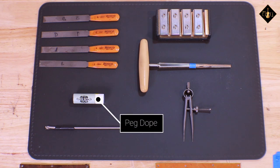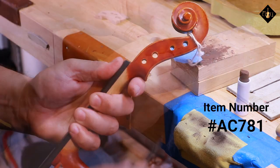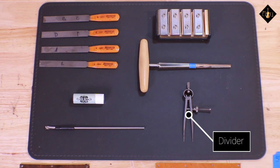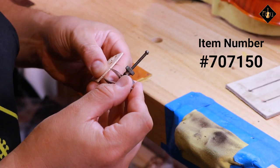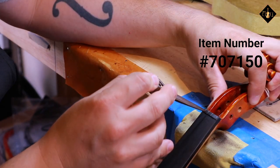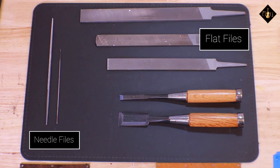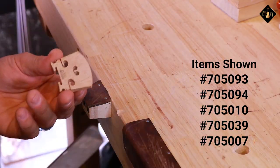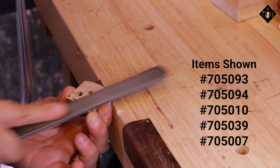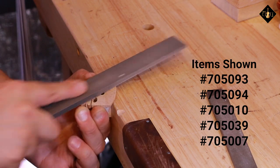Peg Dope is the perfect method that has been used for years by luthiers to eliminate immobile or squeaking pegs. By applying this product to new or used pegs, you will quickly feel a difference in the turning motion. The divider is one of the oldest tools in this list — used over 300 years ago and still used today to precisely divide key points with exact space intervals; available in different sizes depending on your application. The next series of tools includes flat and needle files of different coarseness, used for applications such as peg end shaping, bridge cleanup, slot grooves, and nut shaping.